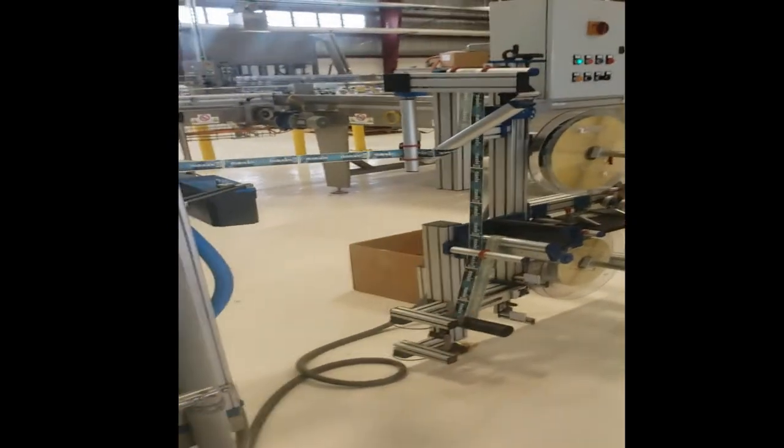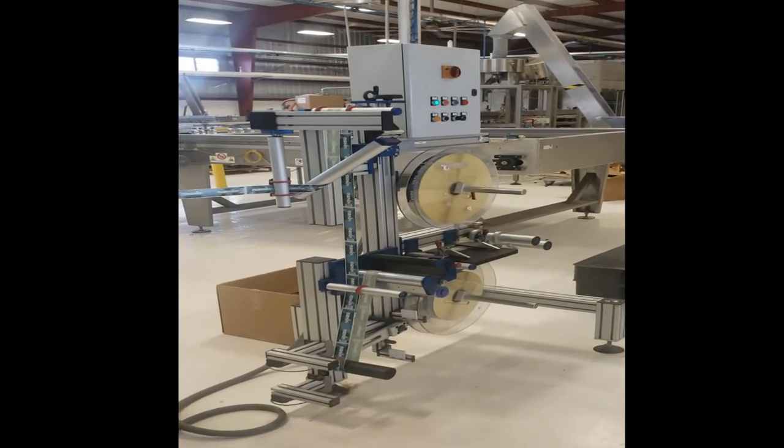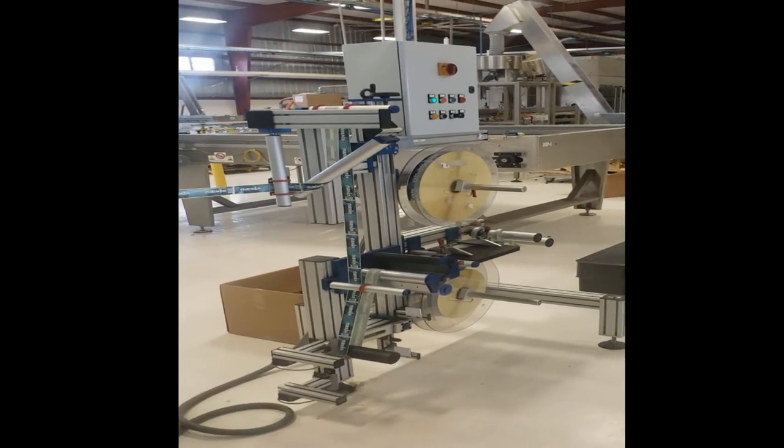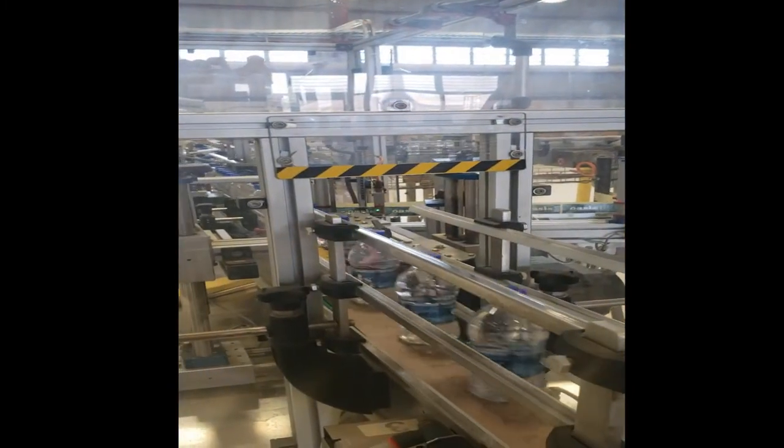In the background we have our labeling machine, which unravels the labels via a series of gears and clockwork mechanisms, then untangles it so that it's straight and right side up. It is then fed into the labeler where it is attached to the bottle.